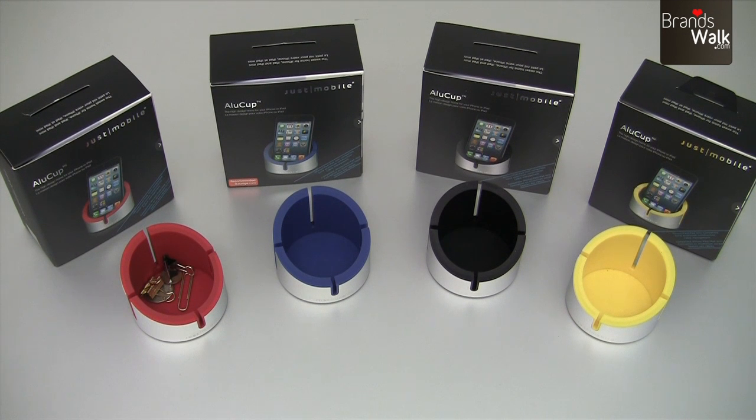I've got these Alu cups from Just Mobile today. They come in four different colors: red, blue, black, and yellow.